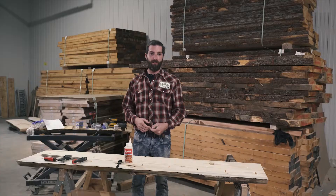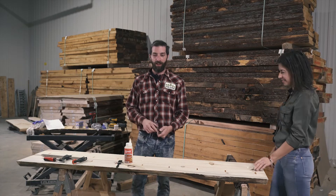Alright guys, now we're ready to start timber linking. For this, you're going to want some help. Myself, I have my beautiful wife Stephanie who is going to help me in this task.